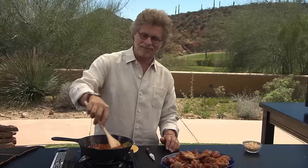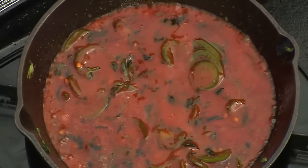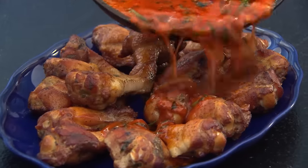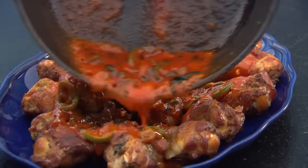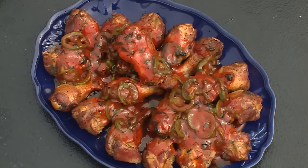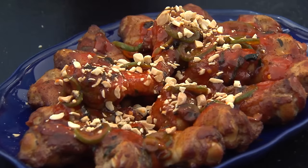Stir the sauce into the jalapeños. This sauce has some firepower — wow, that's gorgeous. Finally, sprinkle the wings with chopped toasted peanuts. I give you buffalo wings, Reikland style.